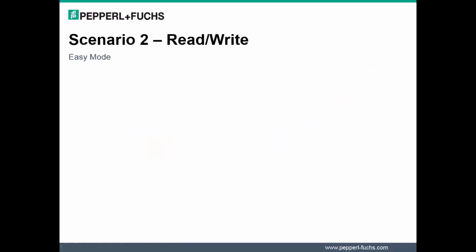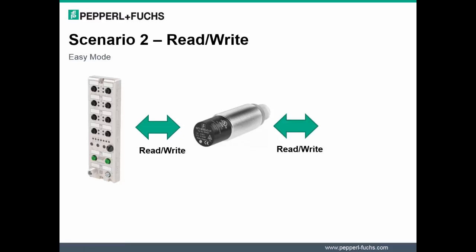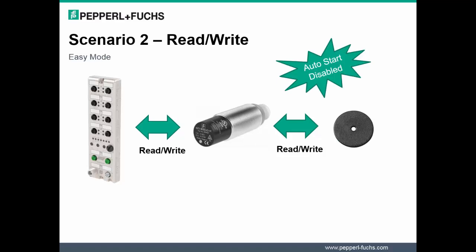A second key workflow is Use Case 2 for reading and writing. What's very important with this workflow is that AutoStart must be disabled. This enables the ability to read and write — either or — as you're collecting information with your RFID application.